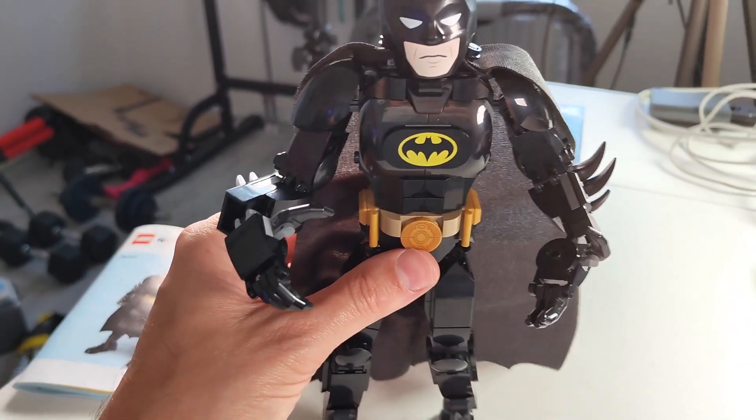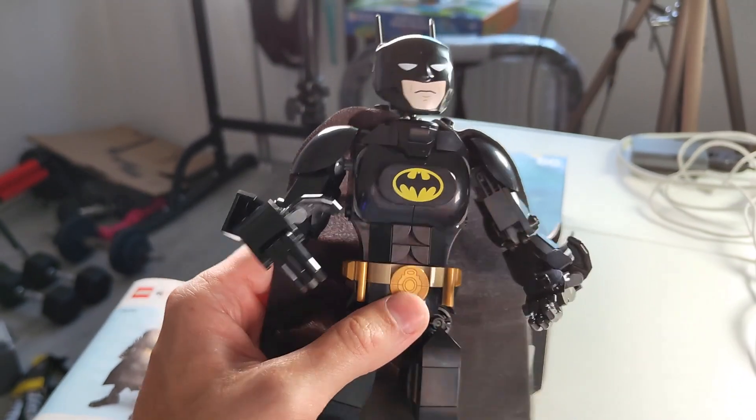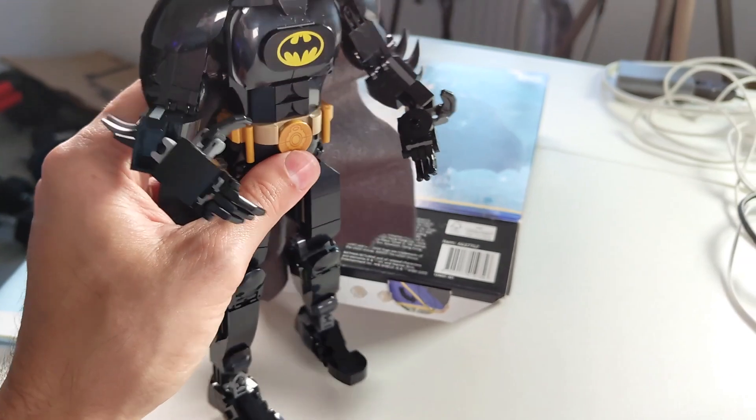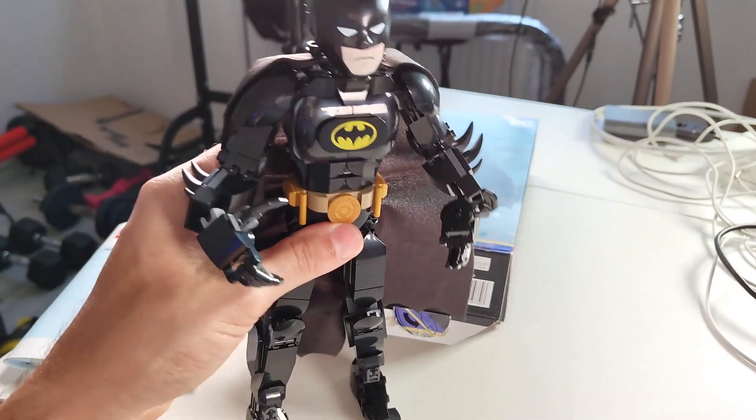So if you're willing to help out just a little bit and you have a younger kid who really likes these DC action heroes, then you can still buy this and make it together with them.